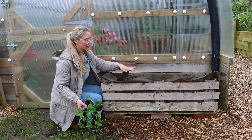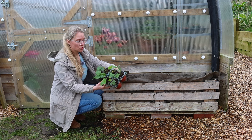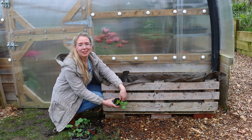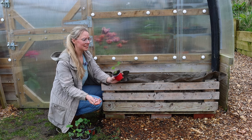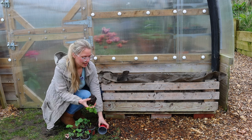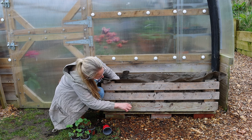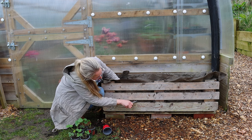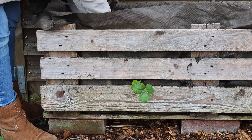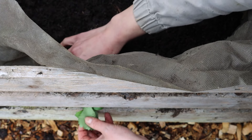I've only filled this container up to the first slat because it is far easier planting these strawberry plants from the inside rather than trying to cram them through the slats in the front — and if you're planting other types of plants, it's the same thing. So I'm going to take this strawberry plant, put it in here on the inside, make a little incision with some scissors, and feed the strawberry plant through. I'll do the same thing on the other side, then fill the compost up to the next level and put the rest of the strawberry plants through these slats.